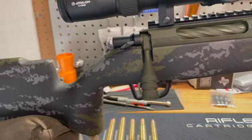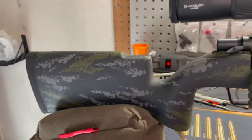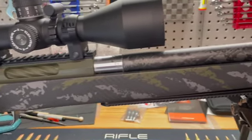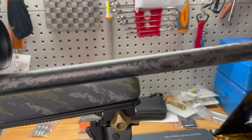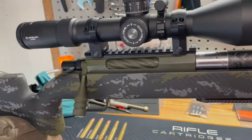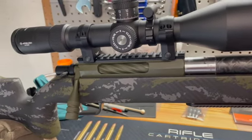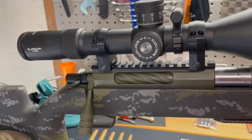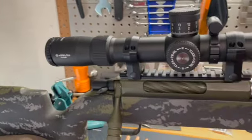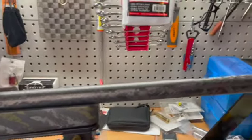Moving on to the stock — covered that before — this is an AG Composite Alpine Hunter stock in carbon mossy rock camo, and it came out pretty good in my opinion. It matches the stock camo, the OD green, to what it is on the receiver, bolt, and action right over there.